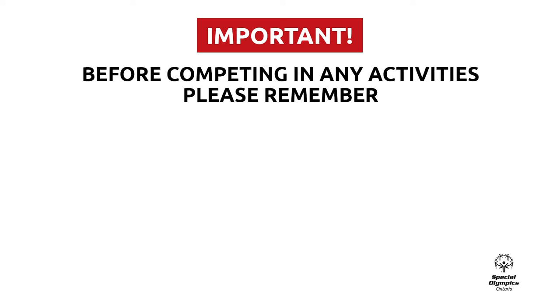Before participating in the following activity, there are some important things we want you to do.